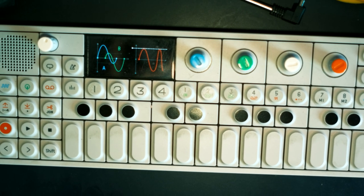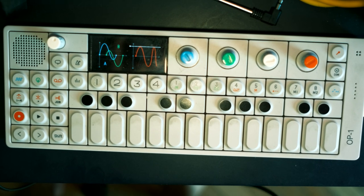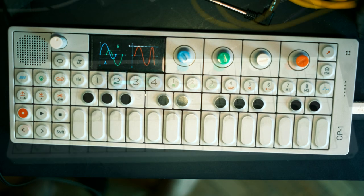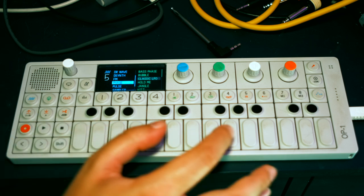At the end of the day, just like everything with the OP-1, you can't go wrong by tweaking the knobs, trying things out, and seeing what you like. With that in mind, I'd like to highlight some of my favourite phase engine presets that the OP-1 comes with.